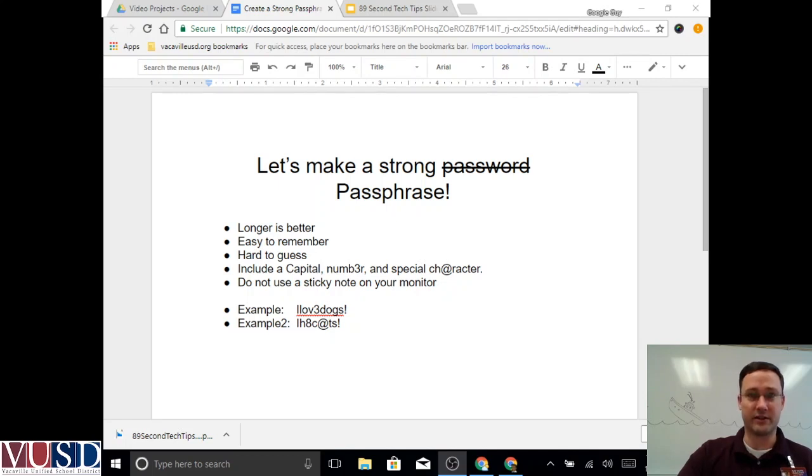Ideally a password would be easy for you to remember and hard for somebody else to guess. Some standard suggestions are to include a capital letter or two, include a number somewhere, and include a special character — which oftentimes is an exclamation point, but it doesn't have to be. And it doesn't matter how strong your password is if you've put it on a sticky note on your monitor, so avoid doing that.